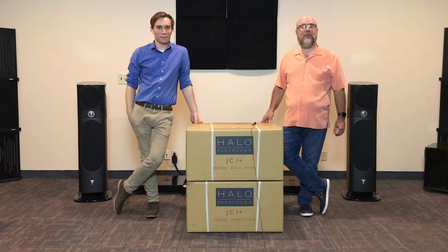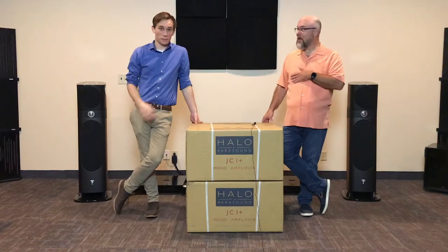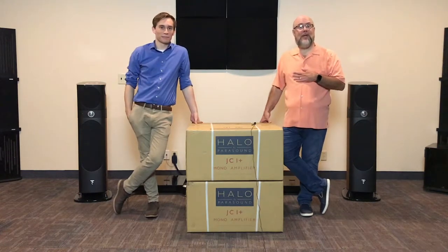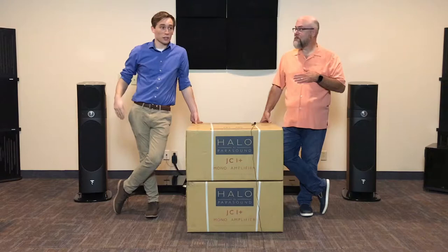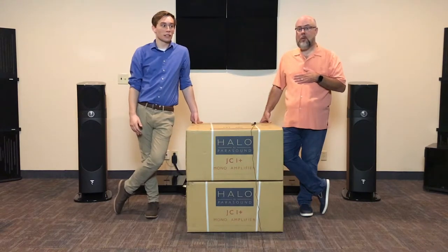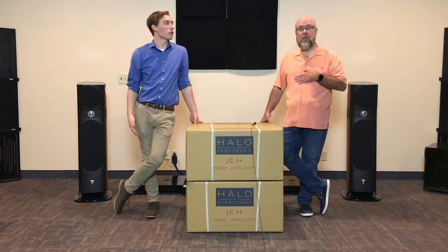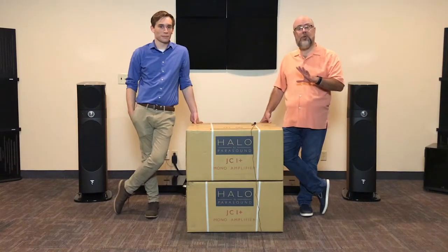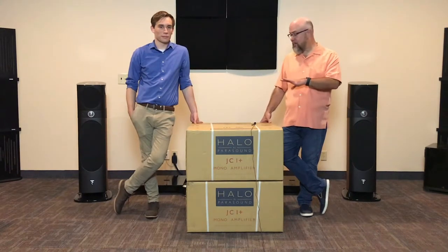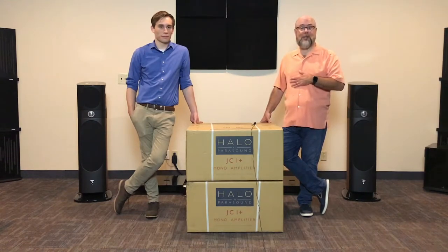Hey everybody, welcome to another video for Stereoland in Bloomington, Minnesota. I'm David and I'm Sam. We are here today with a very exciting new product — it's a Parasound Halo JC1+ monoblock amplifier. This is a brand new top-of-the-line, state-of-the-art amplifier from Parasound. We're really excited to do the unboxing today, show you everything about this amplifier, give it a listen, and tell you what our thoughts are. Stay tuned.